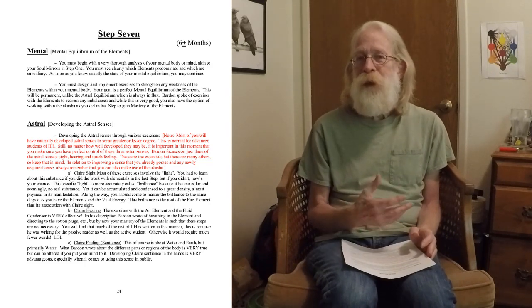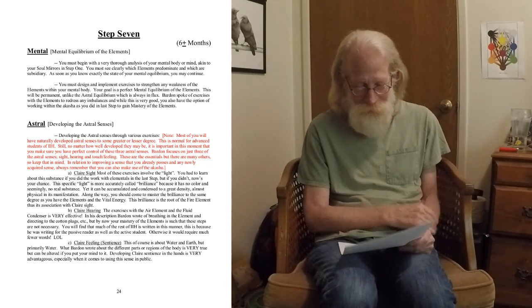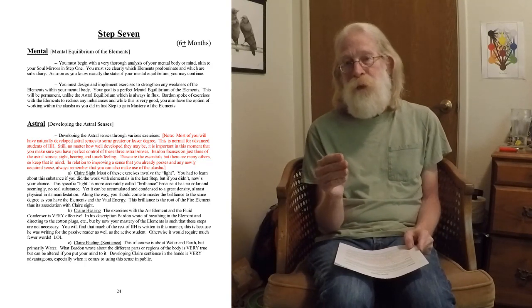You need to become a master of the brilliance in the same way you've become a master of the elements — to the same degree. If you didn't do the work with the elementals, there's a hidden amount of work here. But if you did, this should be no problem, as you learned all these things in the work with the elementals in the last step. It should be said that the brilliance is the root of the fire element — that's why this association with clairvoyance and the light.